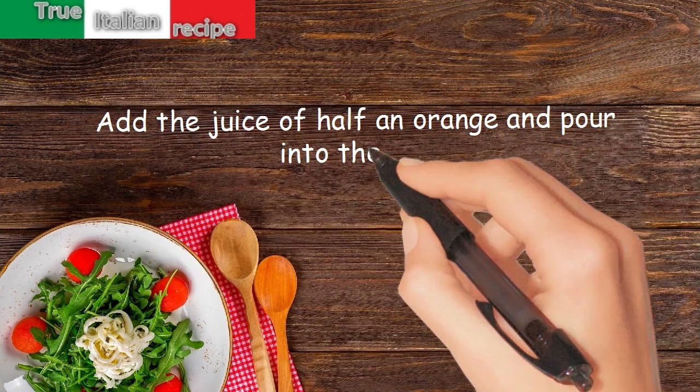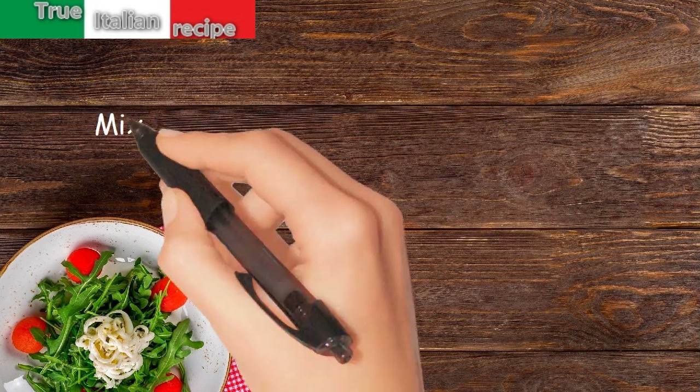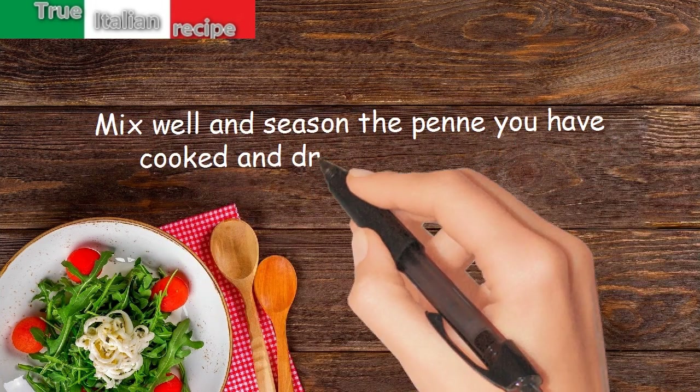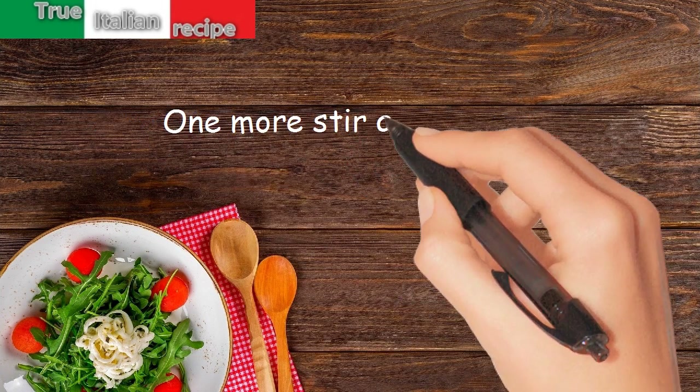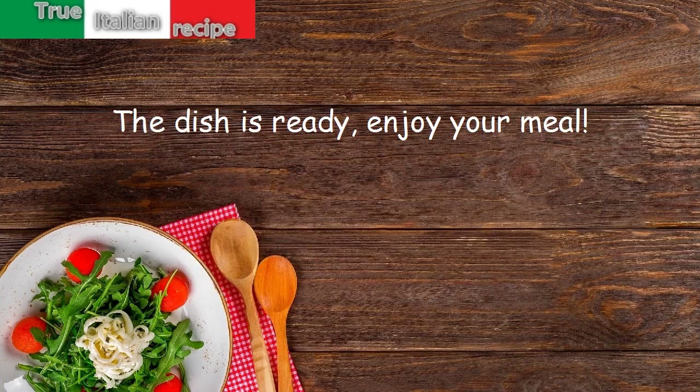Pour into the pan, mix well and season the penne, cooked and drained al dente. One more stir and serve. The dish is ready — enjoy your meal!